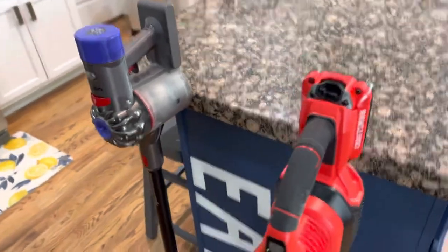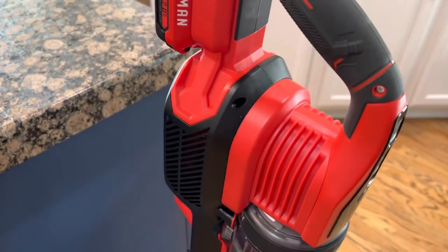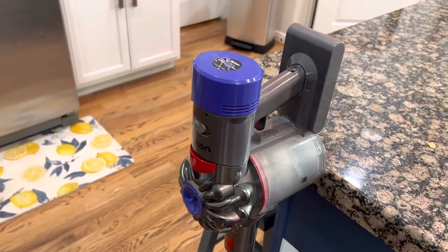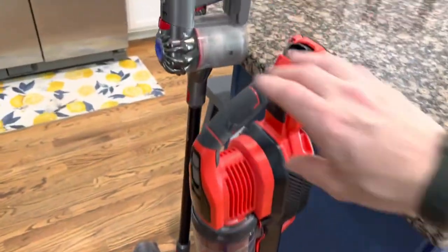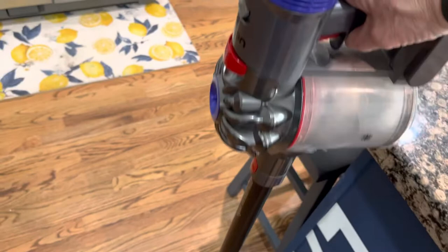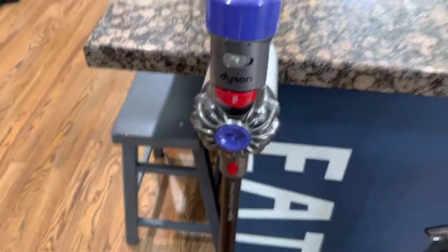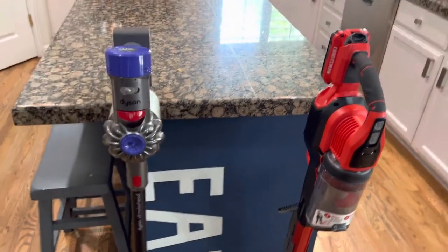Look at the grade of materials and plastics on the Craftsman — this thing is made to take a fall, just like a power tool. The Dyson, not so much; it looks fragile. The Craftsman I think will stay tight like a power tool, it just feels solid. I've always hated that the Dyson just doesn't feel like it's super high quality. I'm not saying it doesn't vacuum well — it does — we'll get back to that.